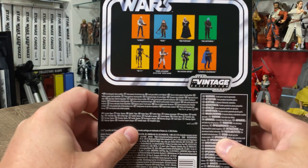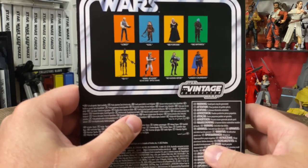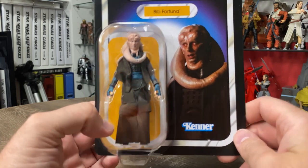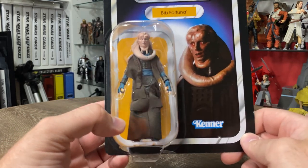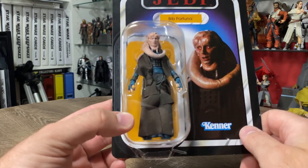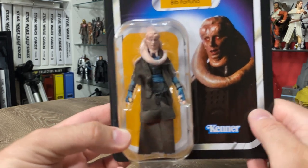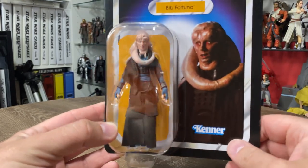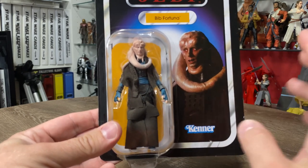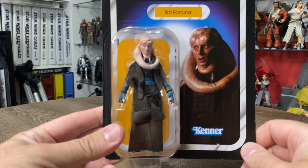Now just hanging out for Lobot and Bo-Katan, so we're slowly getting these figures in, which is awesome. I'm looking forward to this one — don't yet have the Black Series version, but from what I've seen this one is probably just a slightly little bit better just because of the soft goods. I'm really excited to swap out the old Power of the Force one which I've been using in my Jabba's Palace display for a long time. I never got the Saga one — the price was too high — and it was always a case of they'll eventually do a super-articulated, super-awesome three-and-three-quarter one, and here it is.